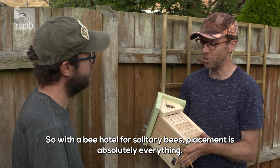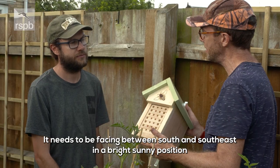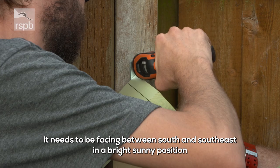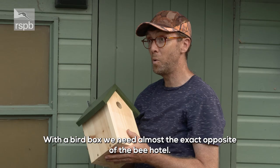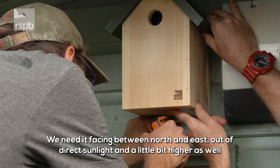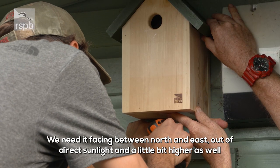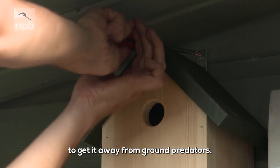With a bee hotel for solitary bees, placement is absolutely everything. It needs to be facing between south and southeast, in a bright sunny position, and in a really stable place. With a bird box, we need almost the exact opposite — facing between north and east, out of direct sunlight, and a little bit higher as well to get it away from ground predators.